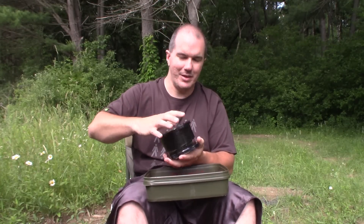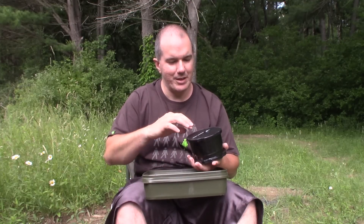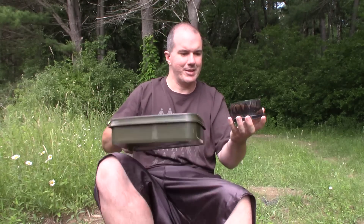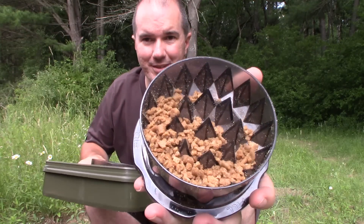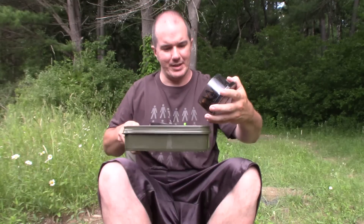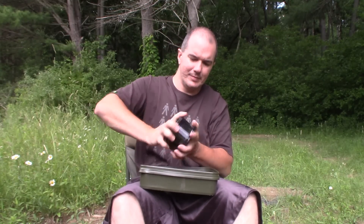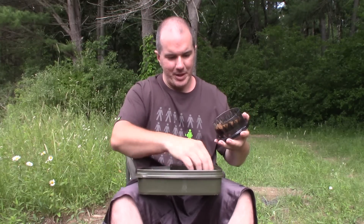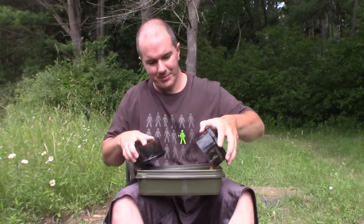Throw some in — you don't have to pack this full. With harder objects you don't want to put too many in; it'll be a little bit tougher on your hands. You can see here after just a couple turns those pellets are minced down, and if you keep going it just keeps getting finer and finer. Basically however long you grind it for is how fine it's going to get.